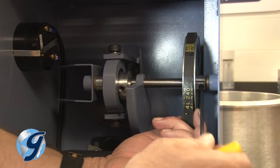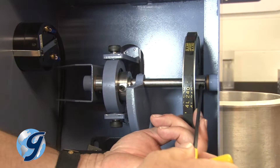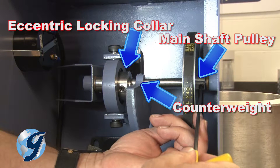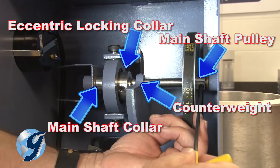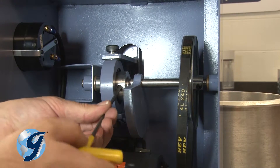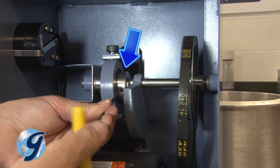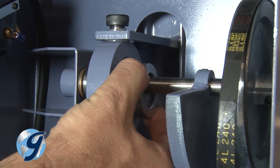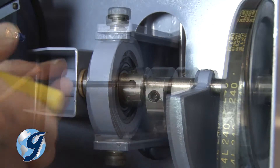Now loosen the five set screws touching the main shaft pulley, the counterweight, the two set screws for the eccentric locking collar, and the main shaft collar. To loosen the two eccentric screws, first loosen the set screw on the eccentric locking collar, and then slide the collar to the right to loosen the second set screw on the eccentric.